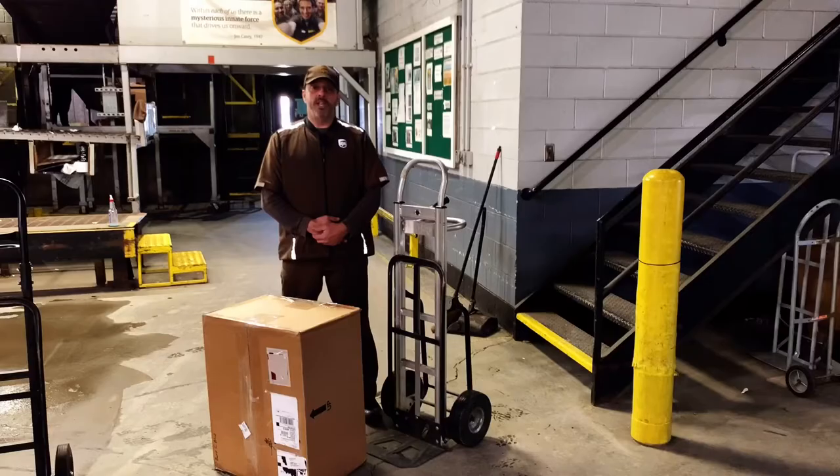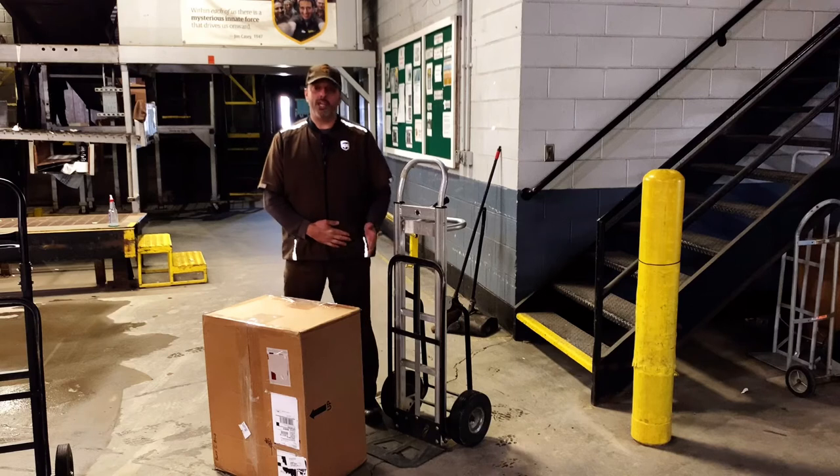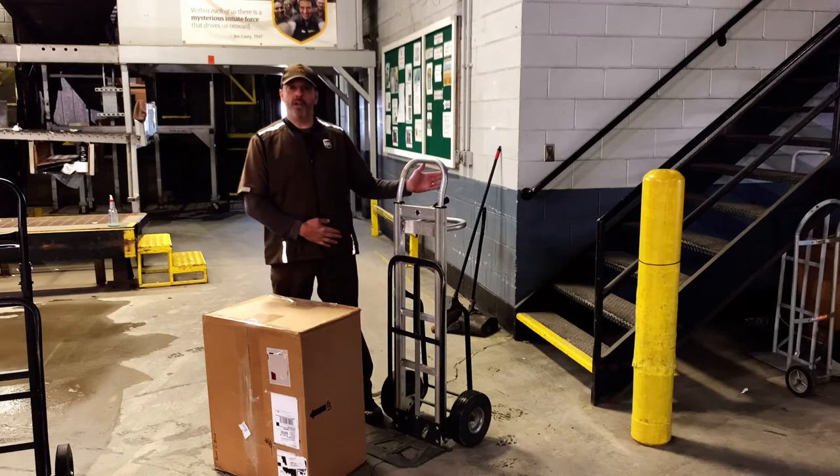Hi, I'm Mike Noons from Rye Pros West Center with another Rye Pros Safety Short. Today, we're going to demonstrate how to safely use a hand truck to move a package up a flight of stairs.